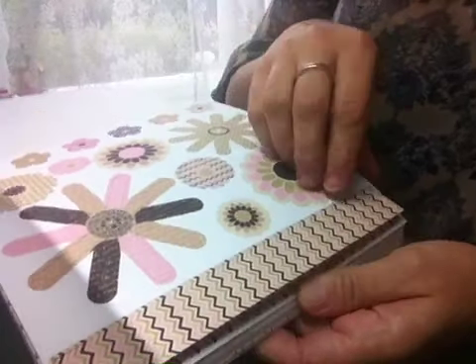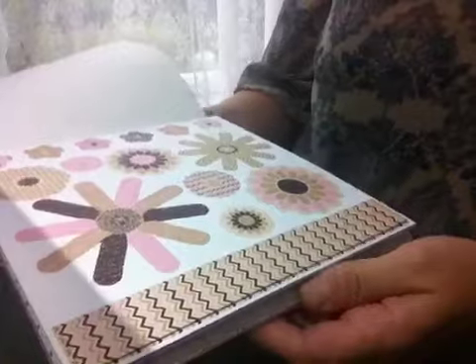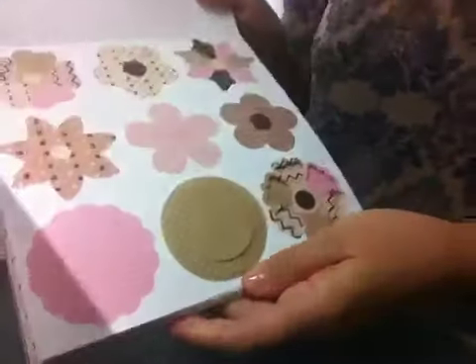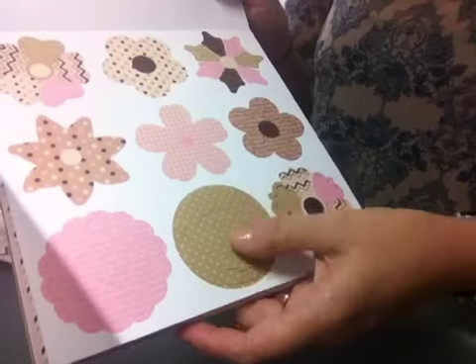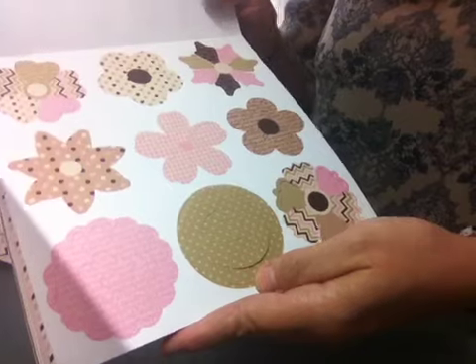There are all these die-cut flowers. These are cardstock flowers so you can manipulate them, fold them, do whatever you want with them — ink them up, anything at all. You also get all these different ones as well: rosette style flowers and all the different patterns and coordinating colours.